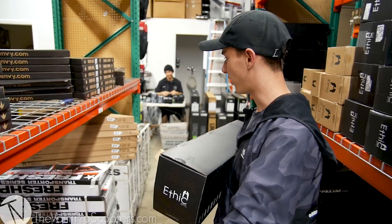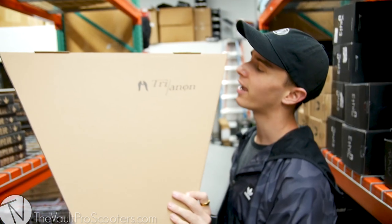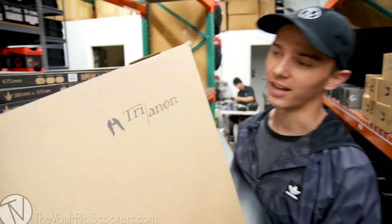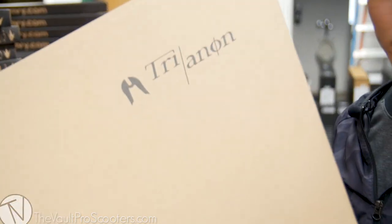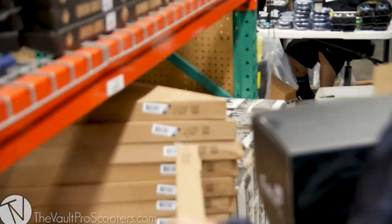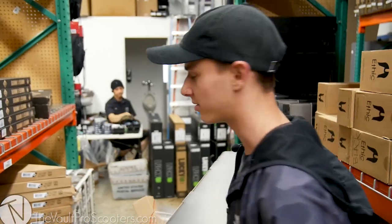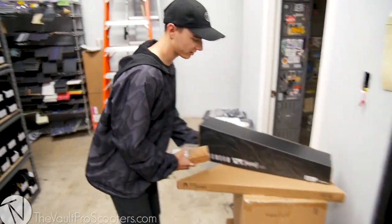Since we're here, I'm going to grab bars. Ethic did just drop these bars as well. These are the Tri-Anon bar. Yeah, we're going to use this guy. Plus, this thing is $50 retail. They have the big size here — 720 millimeters. I don't know what that converts to, but that's tall. It's like 50 bucks and it's standard, it's a T-bar. So if you need bars, top one of these.